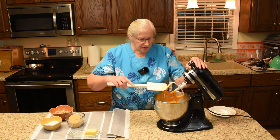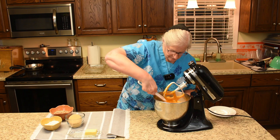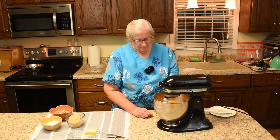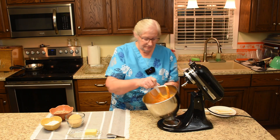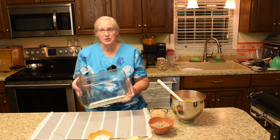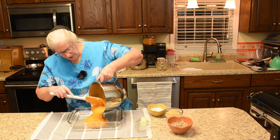Let me give it a good scrape down. Just like that, it is done. We're going to use a 9x13 pan and I did grease it. In the pan it goes.